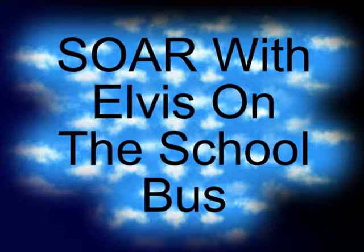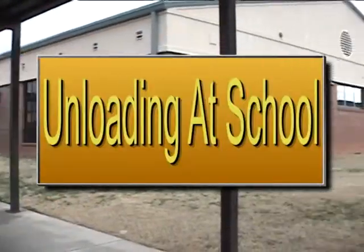Soar with Elvis on the school bus. Unloading at school.